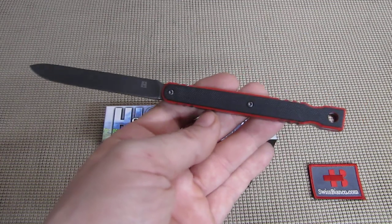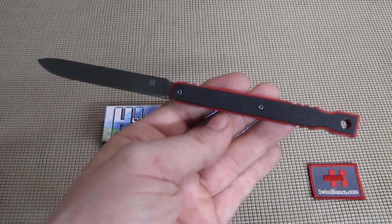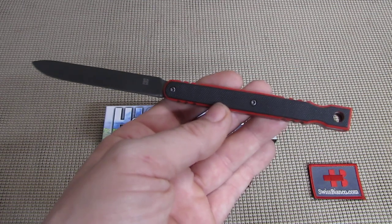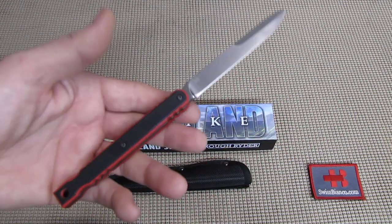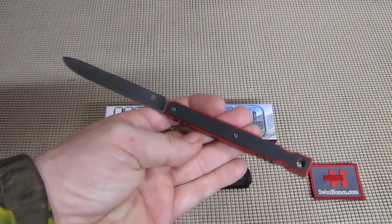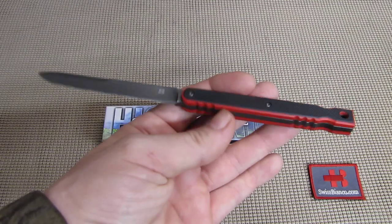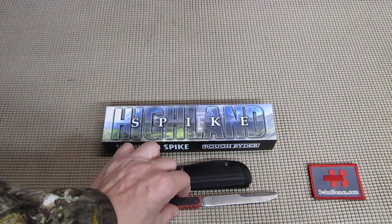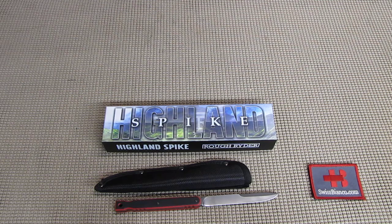From time to time they also offer something a bit different — fixed blades, more modern folding knives and so on. This is an example of it. That's actually the first example that I ever did buy of that line. So we want to have a quick look at what we could expect and what we get.